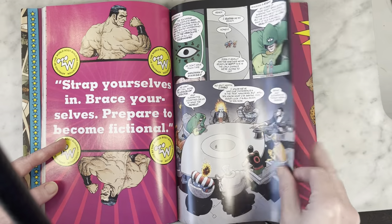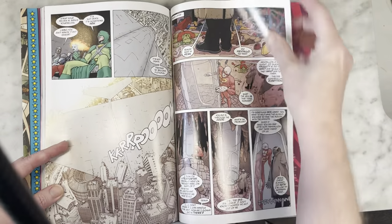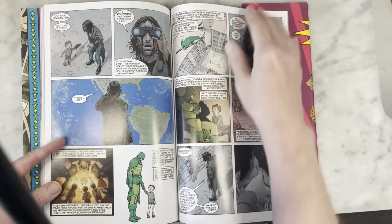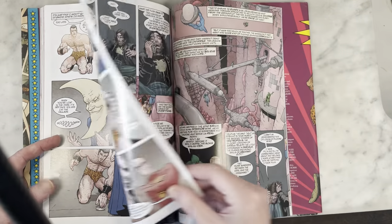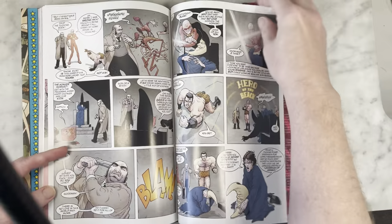Too bad Vertigo isn't around anymore. I don't think they are — if they are, they only do like one or two books. But definitely, the more adult, more obscure, less superhero-y stuff. Although this looks pretty superhero-y, but it's not if you read it.